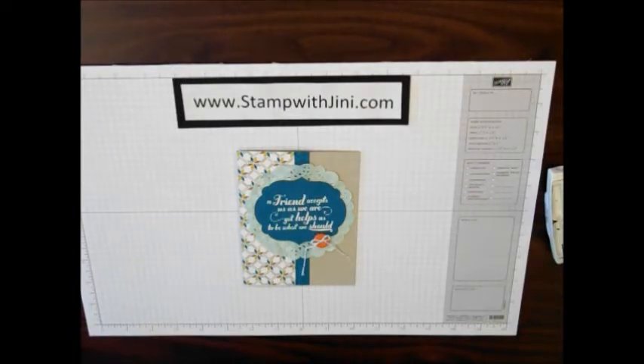If you'd like any of these products, feel free to stop by my online store. It's open 24-7 and you can get there from my blog, www.stampwithjenny.com. Thanks for joining me today.